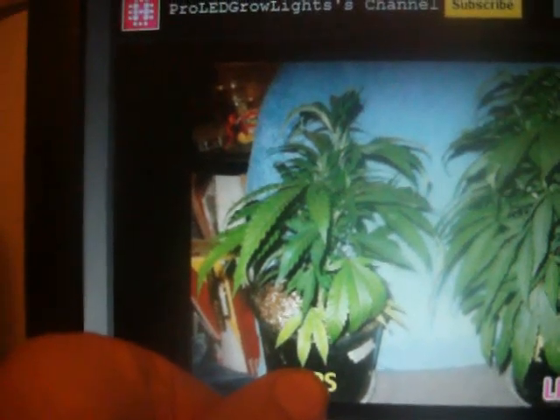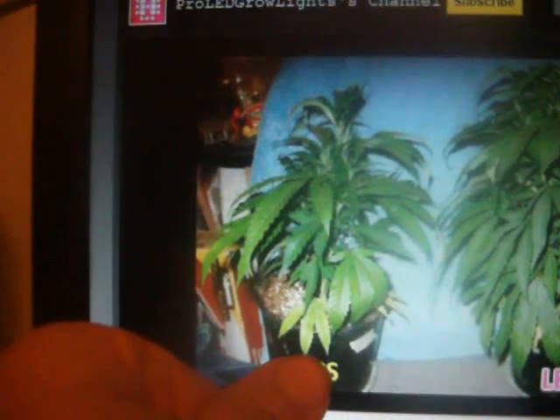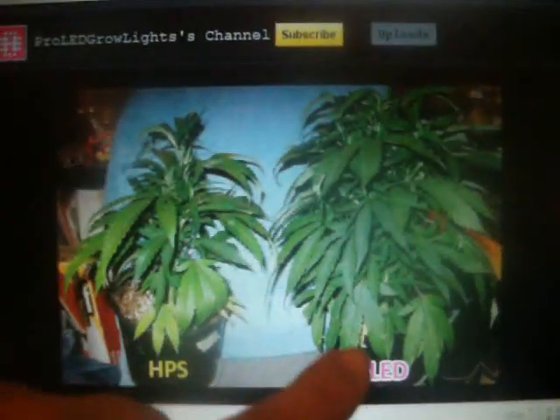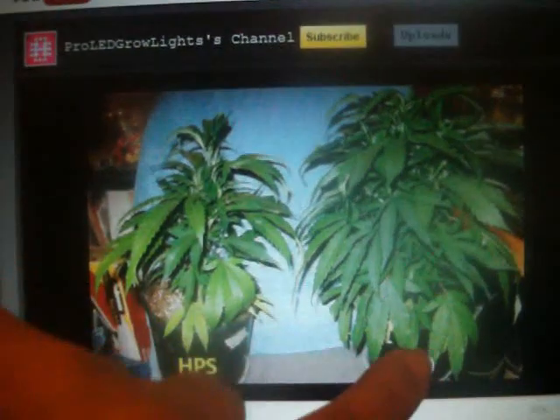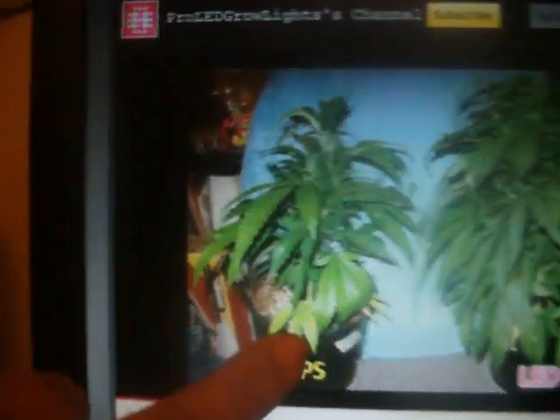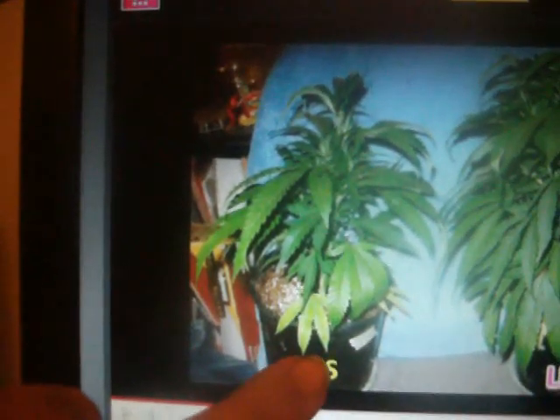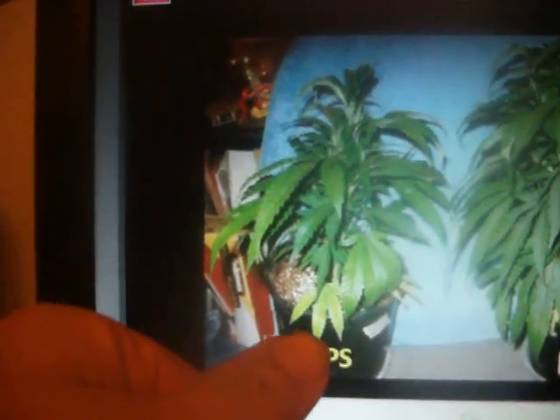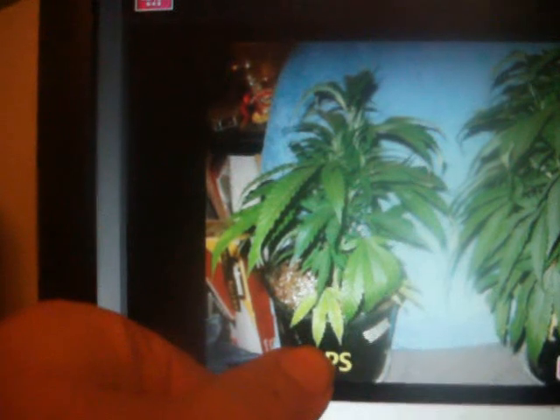God, this really angers me to see these guys do an unfair test. Look at that bullshit right there. They're not feeding this plant. This one's all lush and bushy with no yellow at all. The only way a plant would look this horrible is if you didn't feed it any nutrients at all and you starved it from light.